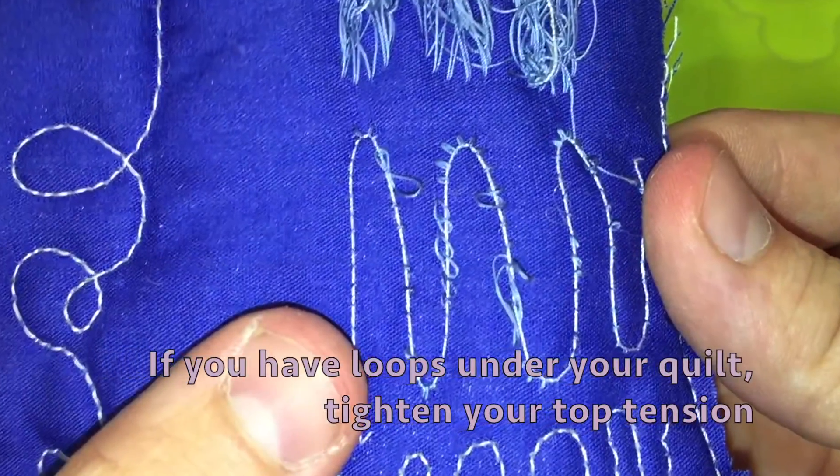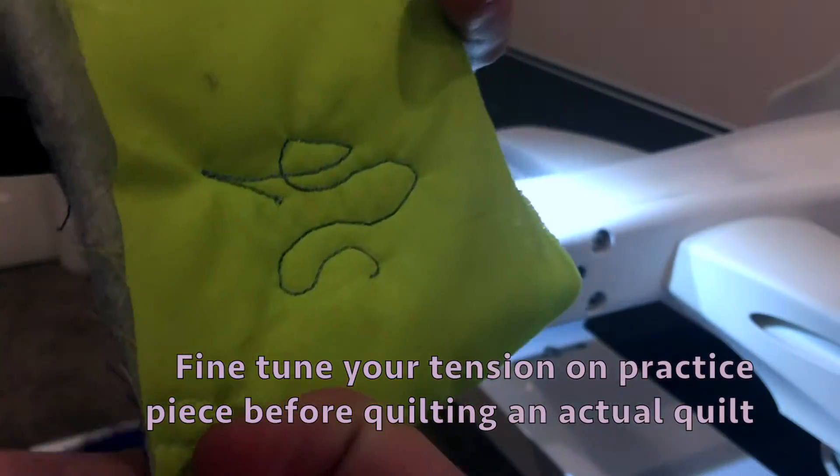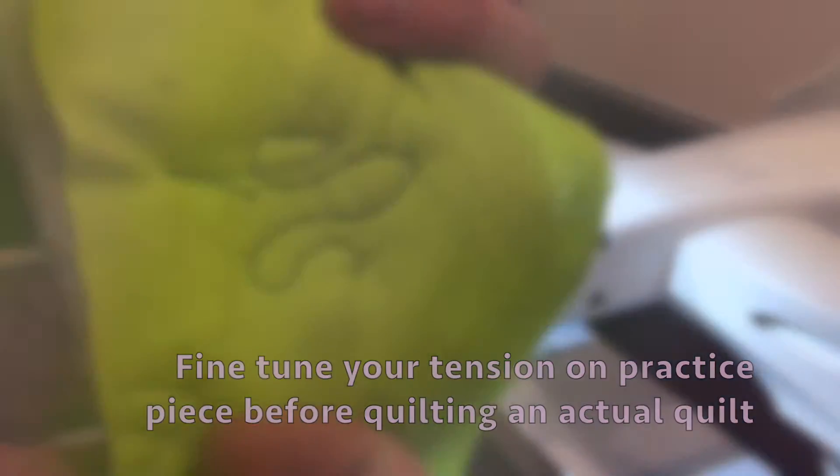If you are having loops under your quilt, tighten your top tension. Fine tune your tension on the practice piece before quilting an actual quilt.